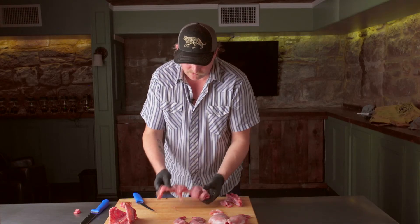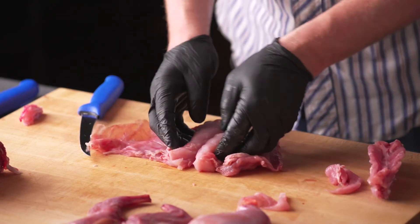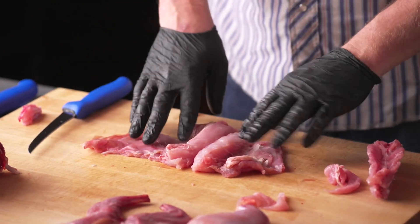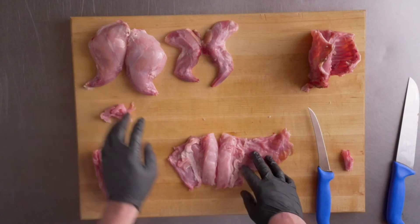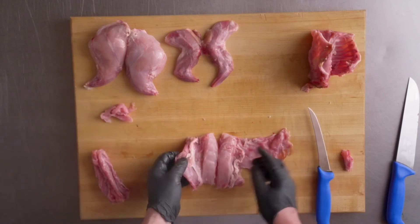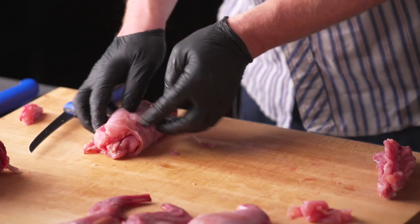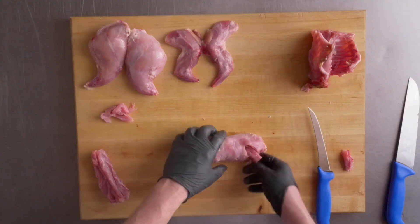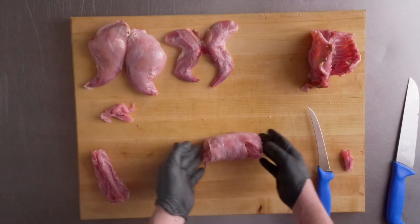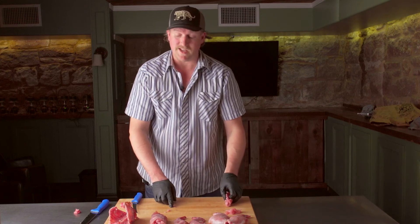This would be your boneless rabbit saddle, which you could then make a forcemeat — grind some of the trim or grind some pork sausage and maybe mix it with mushrooms or herbs or whatever, and just kind of roll the whole thing up and truss it. Then you could roast that real quick in the oven and have a nice stuffed rabbit saddle.